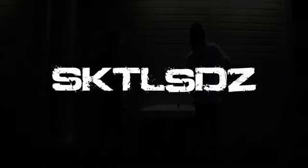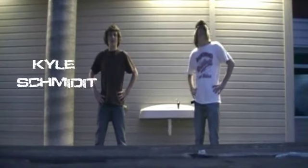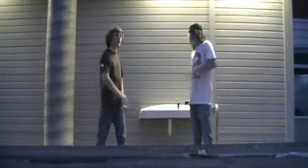We're gonna watch this video! Hello there. Hello. My name is Kyle Schmidit, and my name is Nathan Schmerman. And we're going to teach you how to free run.